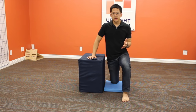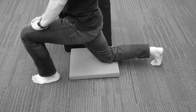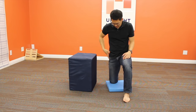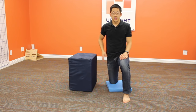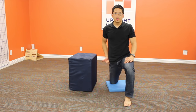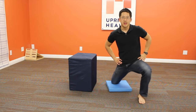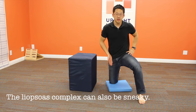A lot of TFL stretches online will tell you from this point to just shift the hips forward, kind of like a standard hip flexor stretch, and then throw in a twist. What happens is the TFL is a very sneaky muscle — as you come out, it's going to force your hip into abduction, which is what it likes to do. It kind of pushes your hips over to the side just enough so that instead of stretching the TFL, you end up stretching just the iliopsoas complex.